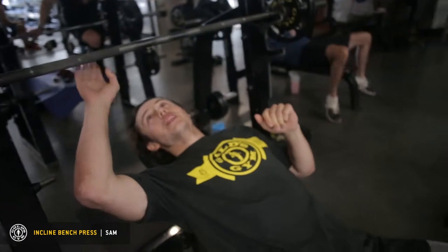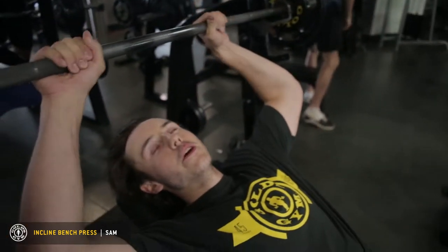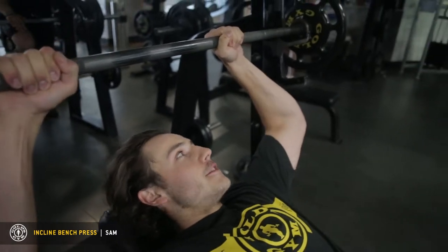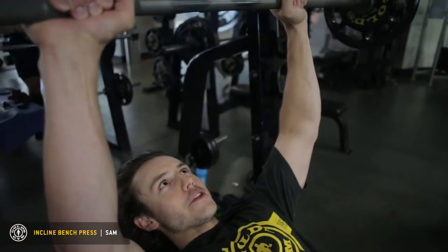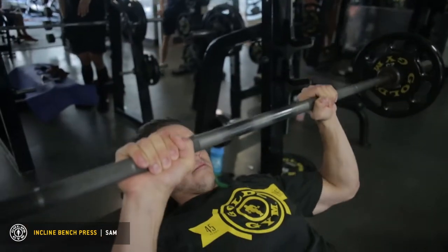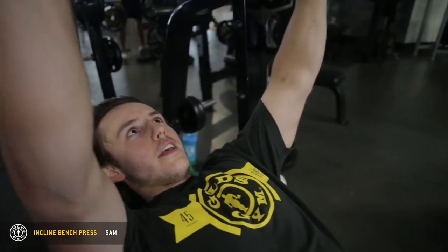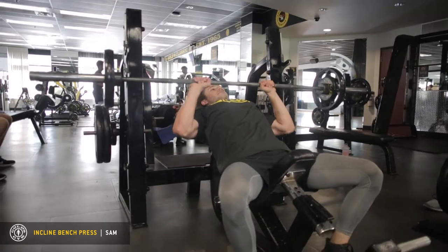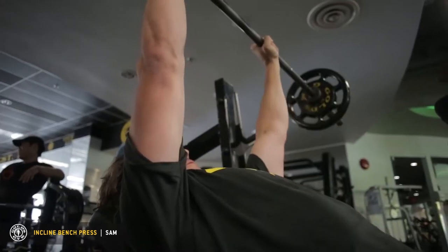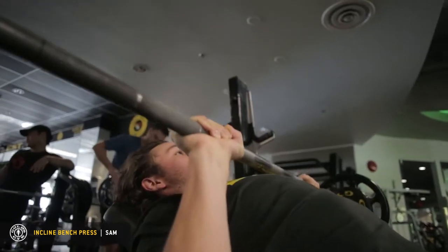You want to make sure that your arms are relatively close, probably out here. It has to be comfortable, and then just basically go for the reps. Make sure you fully extend and go all the way down to your chest and then all the way up. You can really feel that squeeze at the top as well.